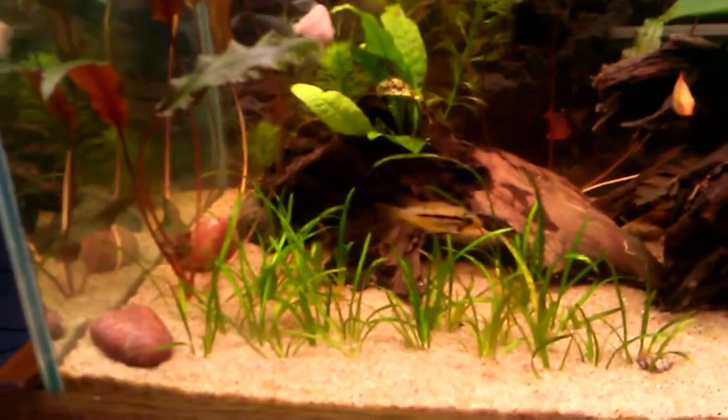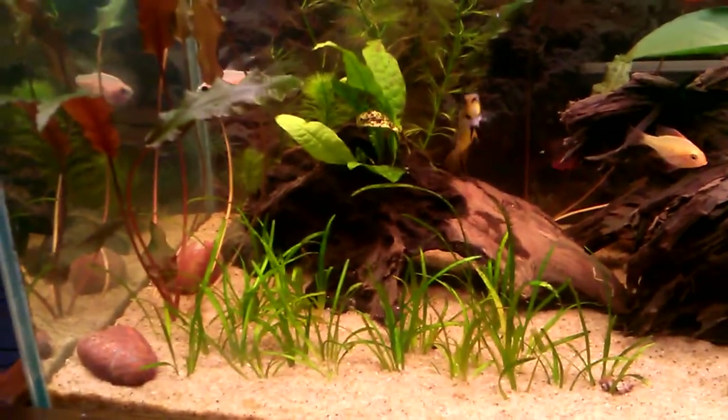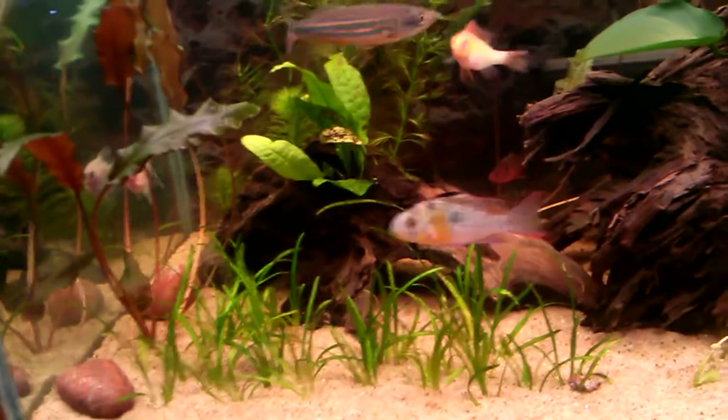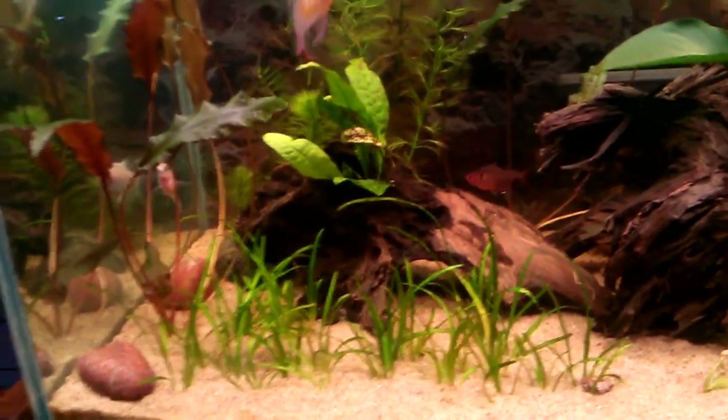The Dwarf Sag looks good. I haven't had any issues with it. Even though they said it was supposed to be a little bit higher light, they look fine to me. They don't have any runners or anything yet, but they look good.